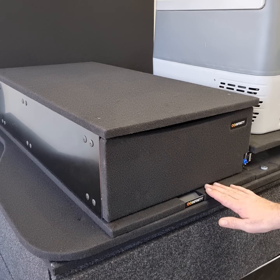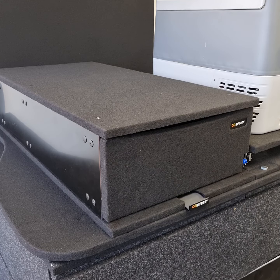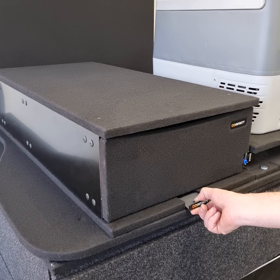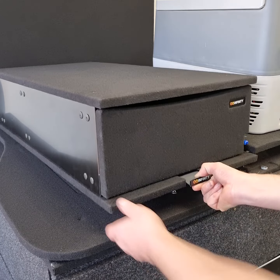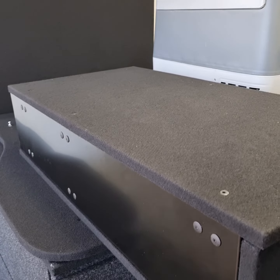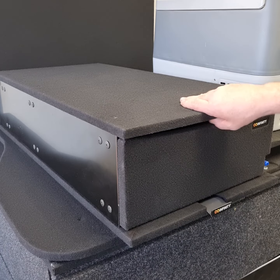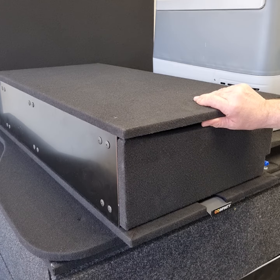We've now got the new Infinity which you can see has a locking plate on the front end, which allows you to remove the drawer literally in seconds. The mechanism is hidden within the drawer base or the slide base, so you don't see any of it.